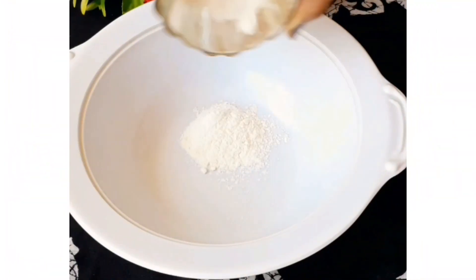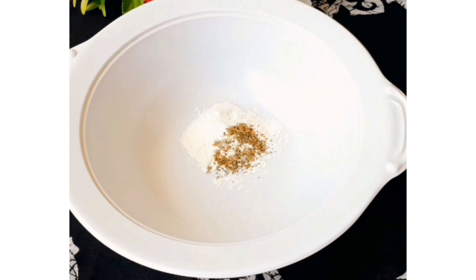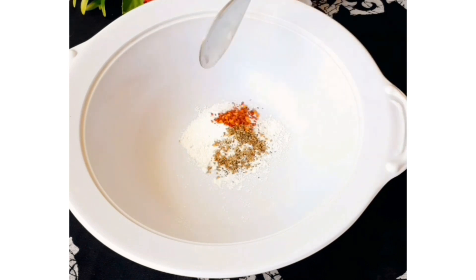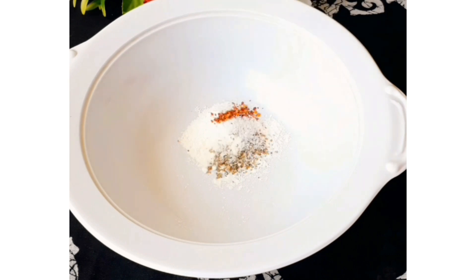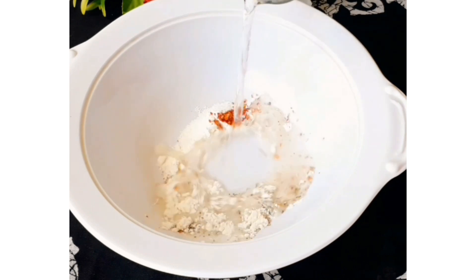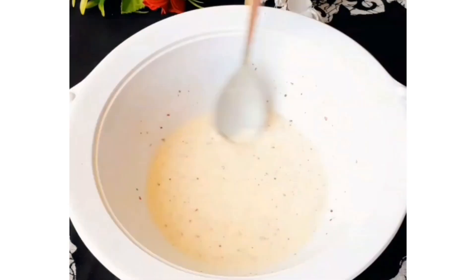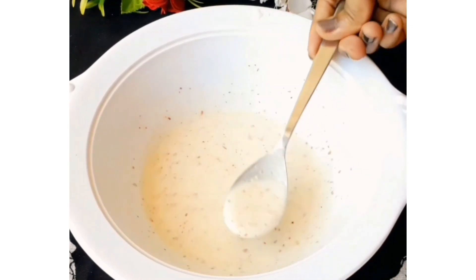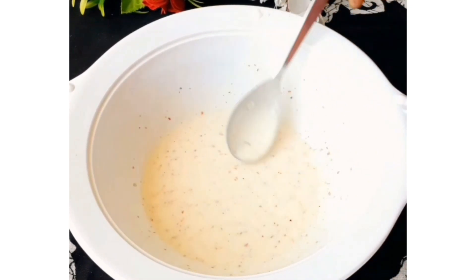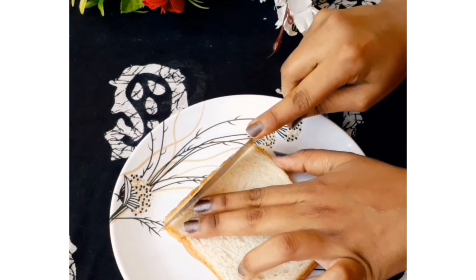Okay, so for crispy Lays bread sticks, first we will make the batter. Take a bowl and add a little bit of lime, a little bit of red chili flakes, and a little bit of lemon. Then add a little water and mix it to make a batter. Then we will take our bread and coat all the sides of the bread sticks in this batter.